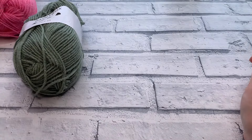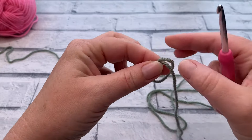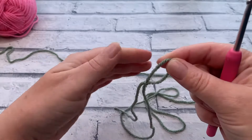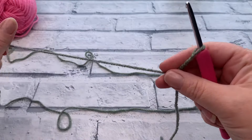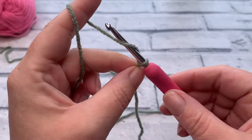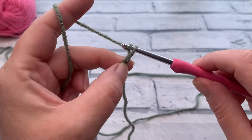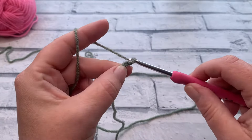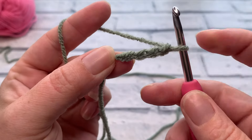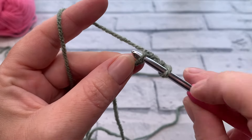Gather all your materials and let's get started. With color A, we're going to start by making a slip knot and placing that onto our hook. We're then going to make a chain of four — yarn over and pull through four times: one, two, three, and four. We're then going to slip stitch back into that first chain we made to create a ring.